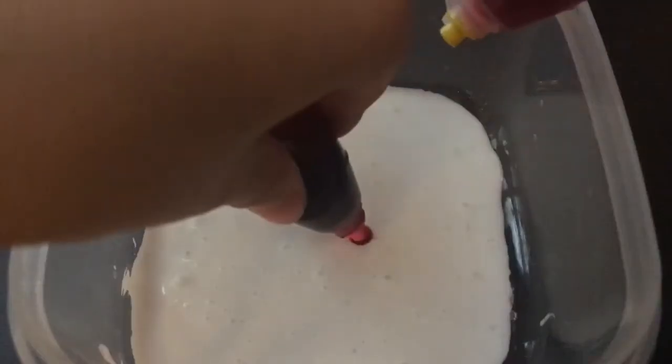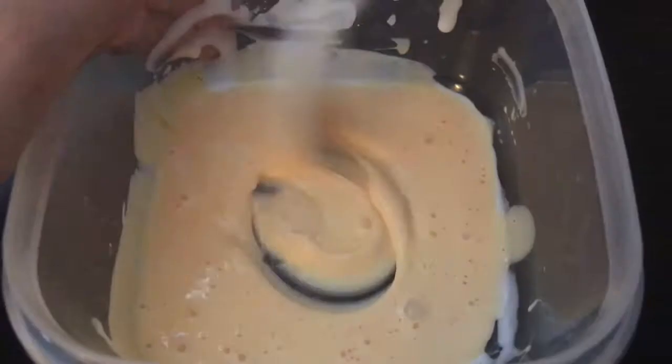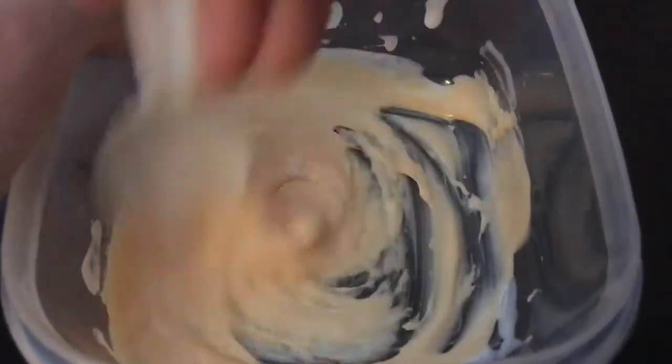So now I'm just going to add in some food coloring. I added pink and yellow to make orange. Then you're going to add in your activator and mix that all up until it's the consistency that you like.